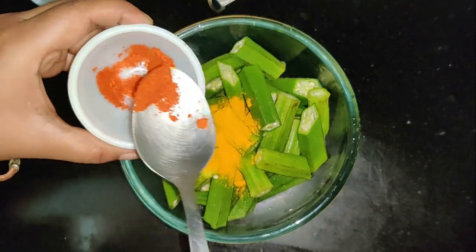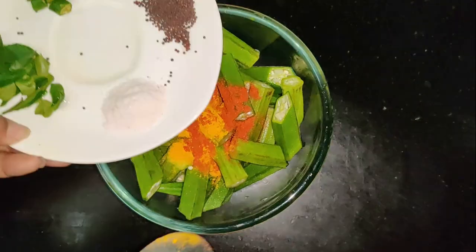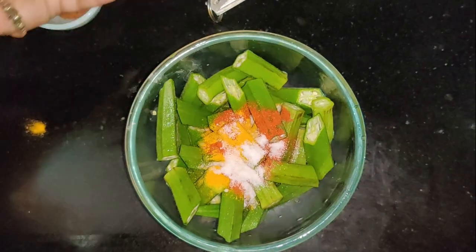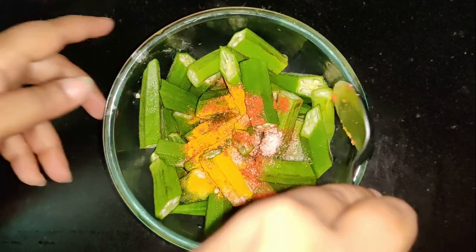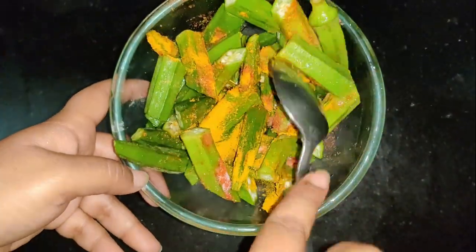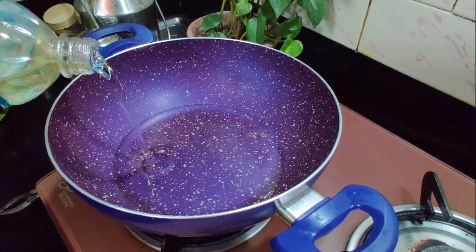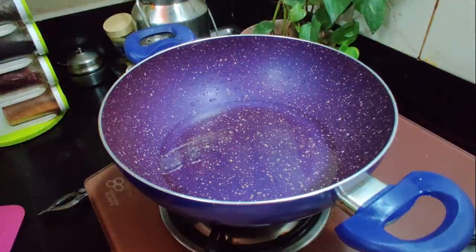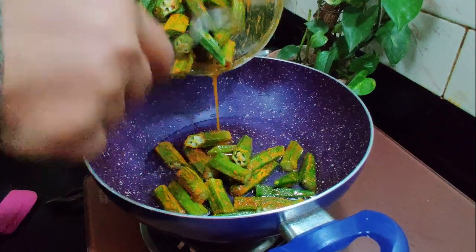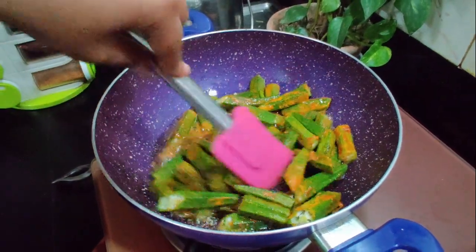Now we have to add a leaf with a half teaspoon. I will mix it. Now I will add 3 tablespoons of salt and mix it with salt. I will mix it for about 6 minutes.